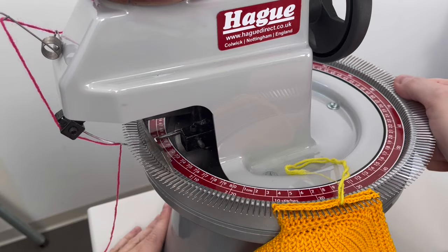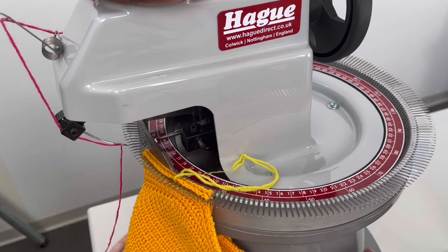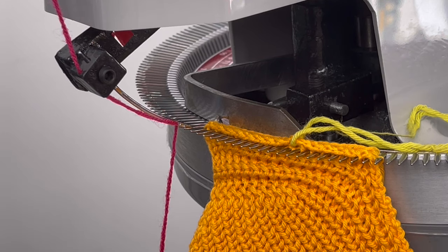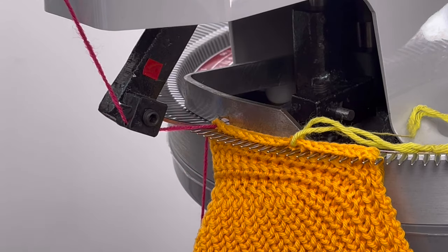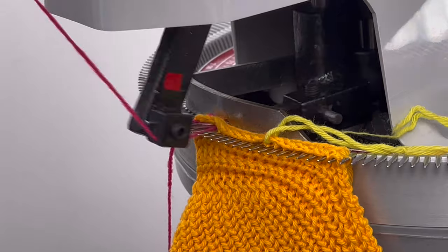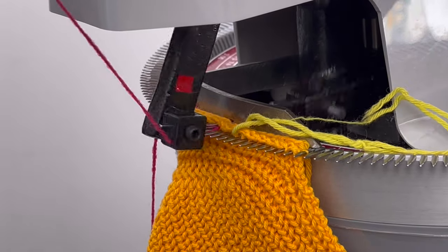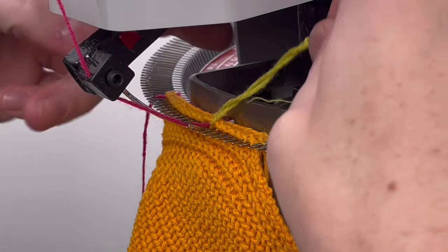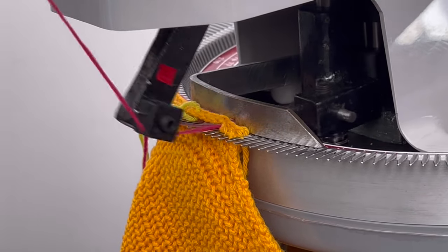Turn the dial towards the needle and link through the shoulder seam. Keep manual tension on the yarn tail when you take the first stitch or two, just to ensure that the first stitch is formed properly. Be mindful of the yarn marker, moving it out of the way of the moving looper mechanism so that it doesn't get caught or tangled up in the linker itself.